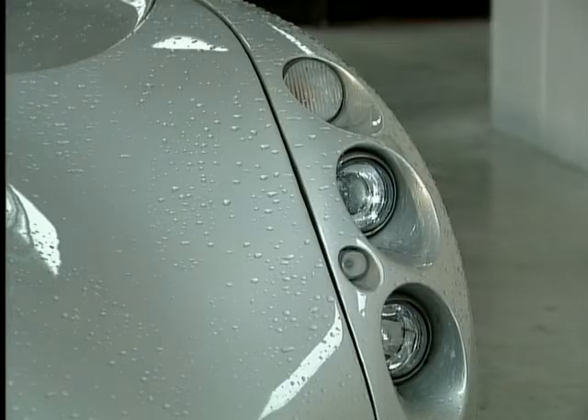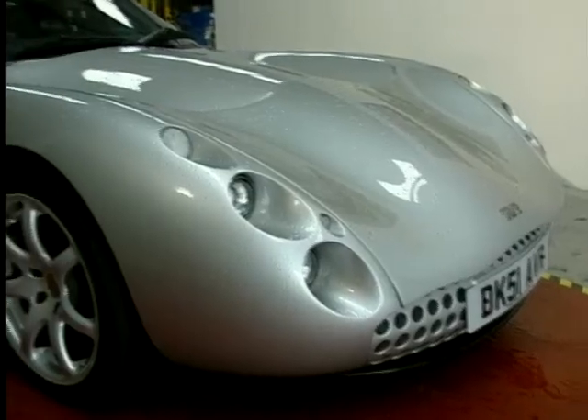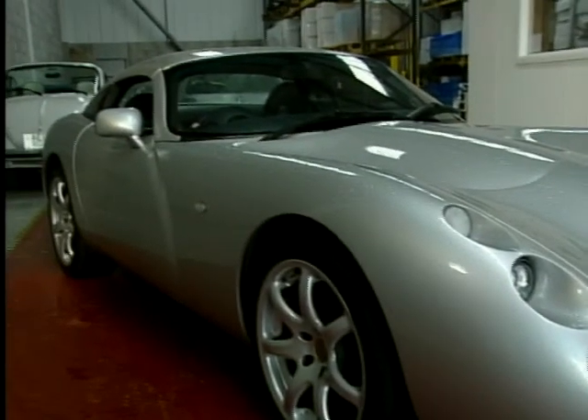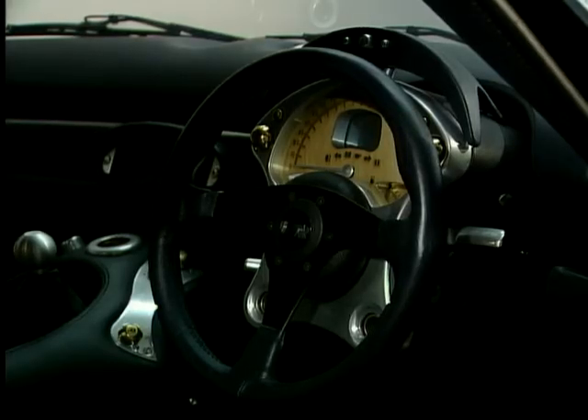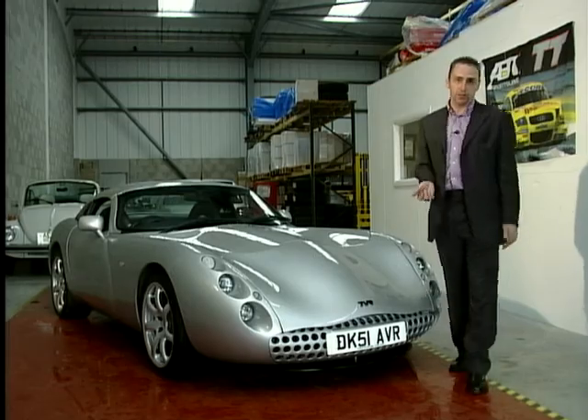Those are the negatives. The plus side is the car is fantastic to look at. It's also extremely quick. For the money that you spend on one of these, there's no way you're going to be able to get a new Porsche or a Ferrari. And best of all, the car is British.